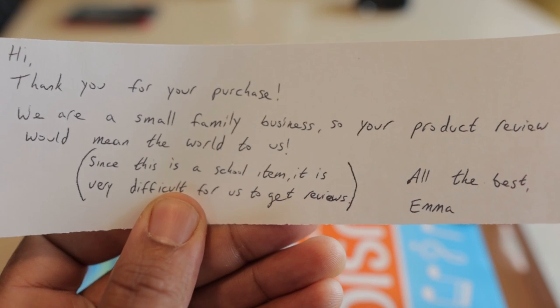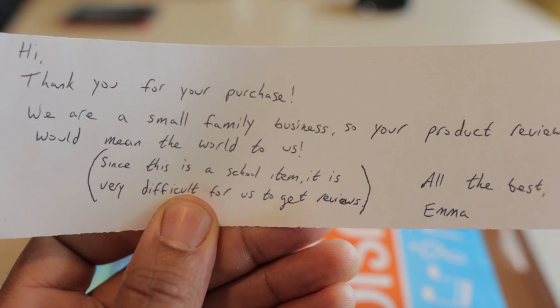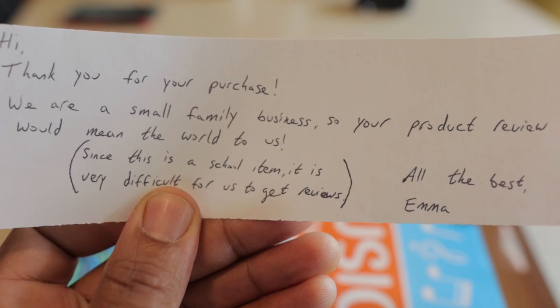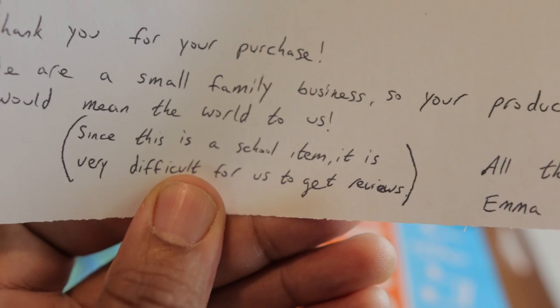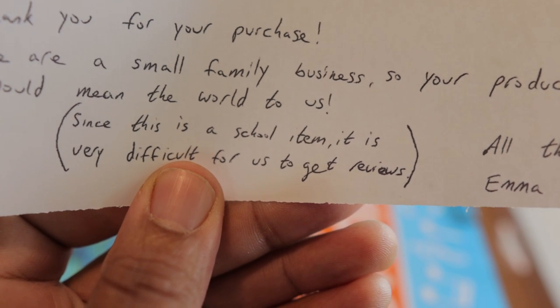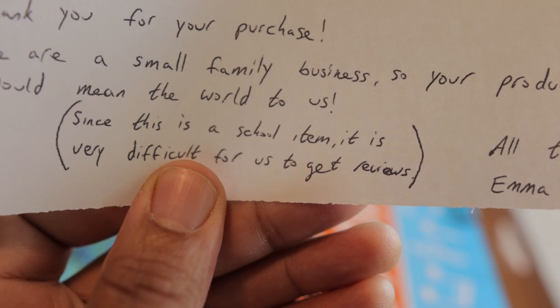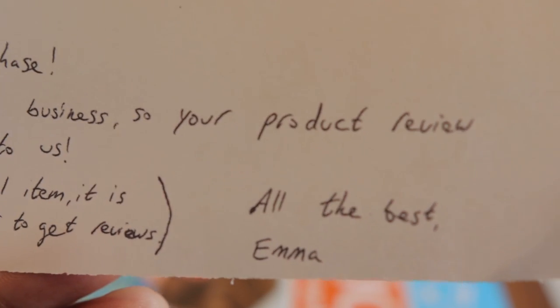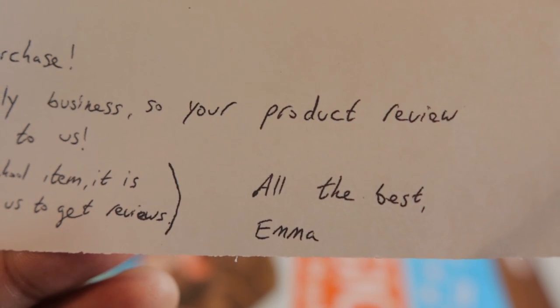Thank you for your purchase. We are a small family business, so your product review would mean the world to us. Since this is a school item, it is very difficult for us to get reviews. All the best, Emma.